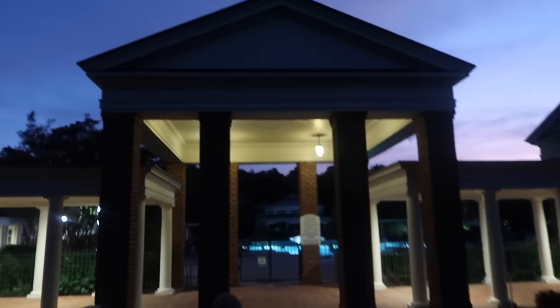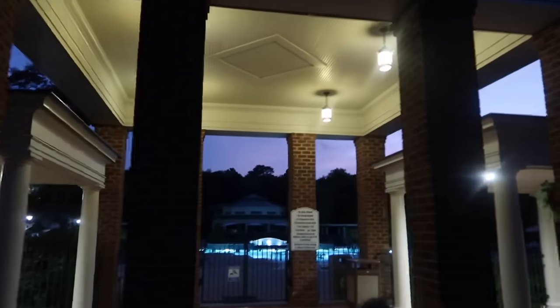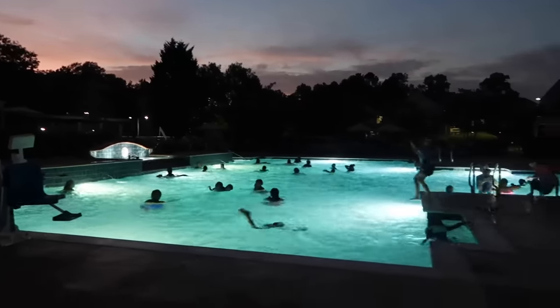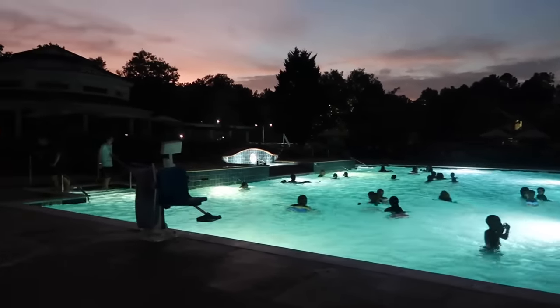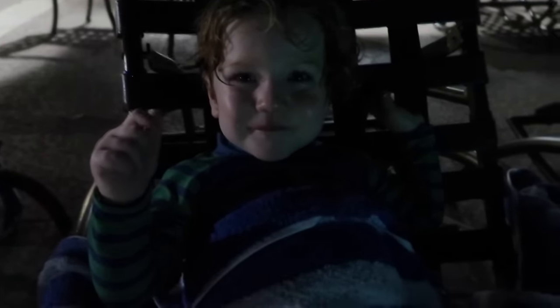Since we're still wet, we're gonna go to the resort pool and do some nighttime swimming now. Here we go. The water park closed at eight, but this resort pool's open until ten, so we're just gonna be in the water until bedtime. Oh, Tobin's sleeping. So much swimming.